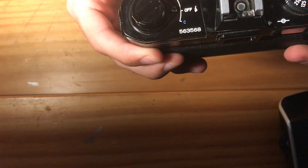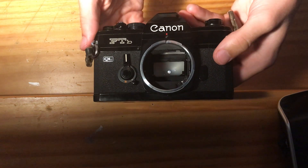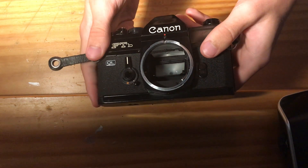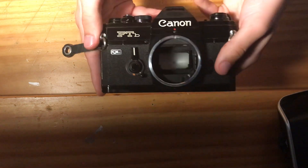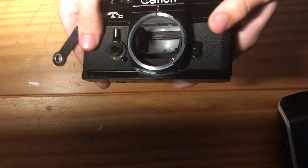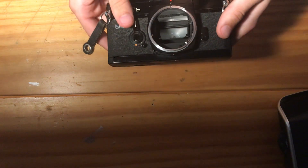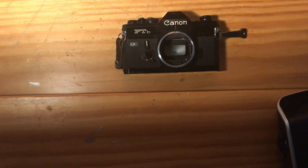The serial number on this camera is 563568, so it's a low serial number camera — just over the first 500,000 cameras made. Overall, this is the nicest Canon FTB QL I've ever owned. It was part of my collection until I decided I didn't need this camera. It's the black version, which is much more rare than the chrome version, so this will be at a premium compared to the more common chrome version. Thank you very much for watching, and be sure to look out for my other film camera listings on my eBay store.